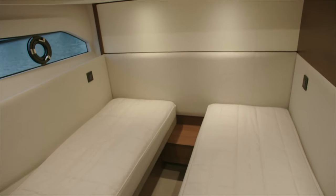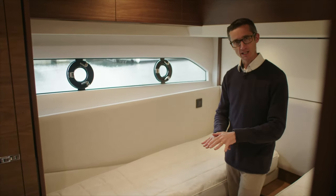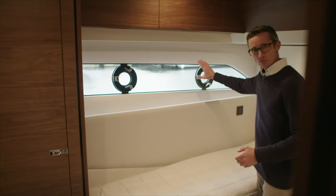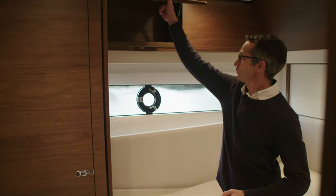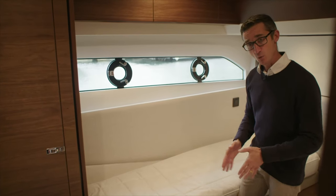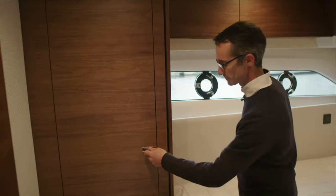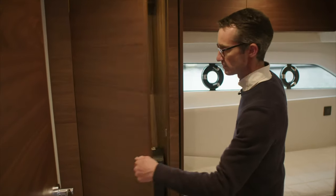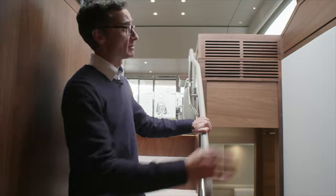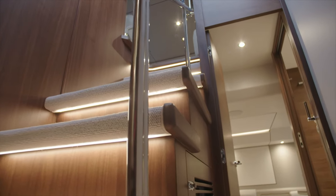Moving into the twin cabin. These bunks, as you can find on many Princesses nowadays, can slide together as an option, should you want to — which gives you great versatility. Double bunk, single bunk, traditional. Really good window there — two opening lights. Storage above. Pull out drawers under the beds — these work whether the bed is together or apart, so it's a double-sided drawer. TV would go there should you order one. And of course your full hanging wardrobe with a mirror. As you come out, one of the things that's become a really nice aspect of Princess is this nice open airy foyer for the guest accommodation — gone are the days where you came downstairs into a dark boat. It's now a light-filled area wherever you go.